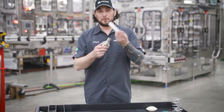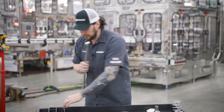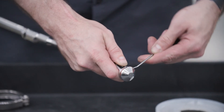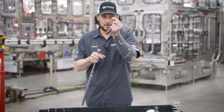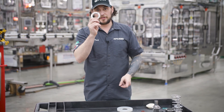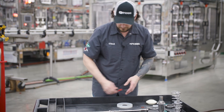Next, you remove your drip deflector from your CIP-able sleeve. You'll take your O-ring off your vent tube. Then, this is also your keeper plate, which came off of your sleeve.